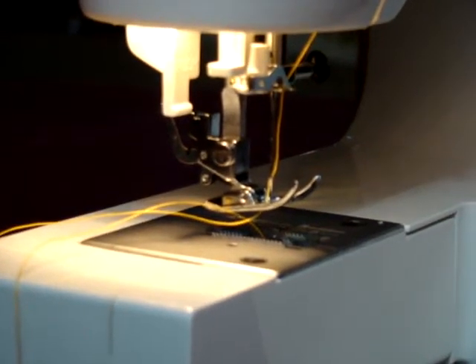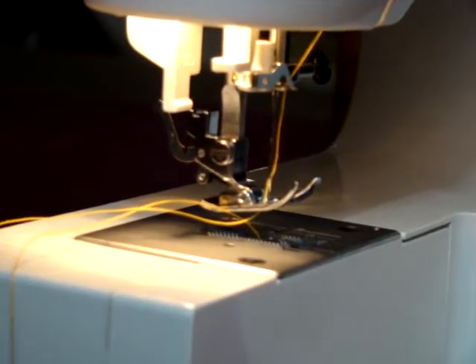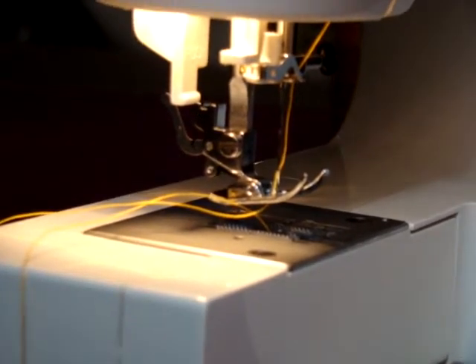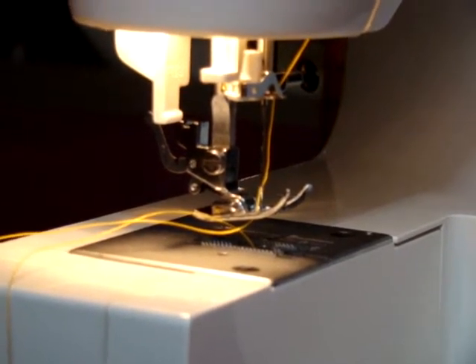Hi folks, this is Ralph with A Lot of Things. We're doing a segment on a walking foot. There are two different models that we have at this point. There are probably about at least a dozen on the market, but these two models are more standard.